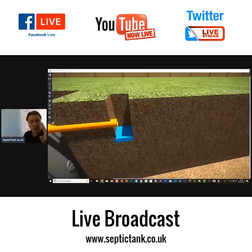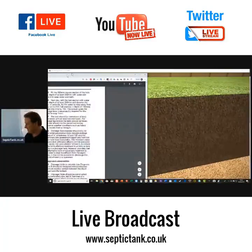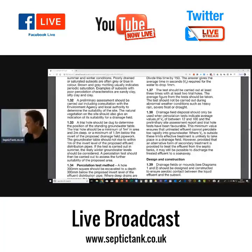Divide this time by 150, and it gives the average time in seconds — this is Vp — required for the water to drop one millimetre. Building regs state that drainage field disposal should only be used when percolation tests indicate average values of Vp of between 12 and 100, and the preliminary site assessment and trial hole tests have been favourable. This minimum value ensures that untreated effluent cannot percolate too rapidly into groundwater.